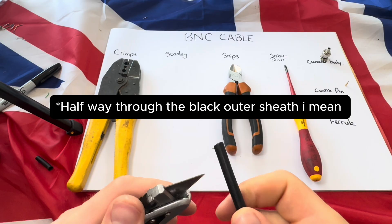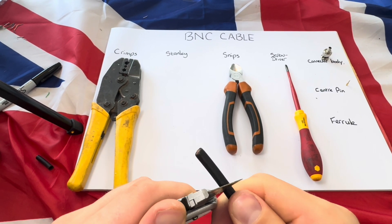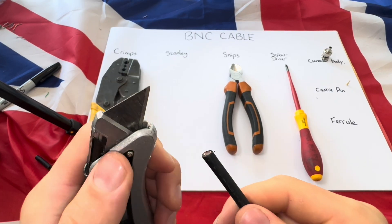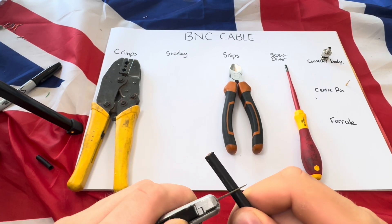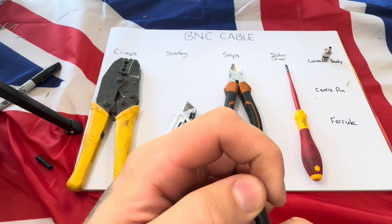Only go about halfway through the cable — you don't want to go all the way through. Have a feel with it and take your time; there's no rush. You can always go around it again if you need to — just lightly press in and it should start to come away.